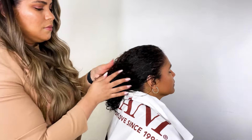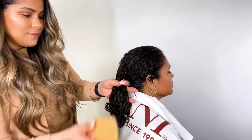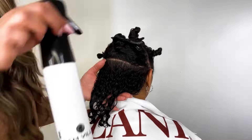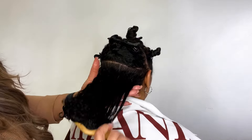First we're starting with Mazzani 25 Miracle Milk, applying it mid-shaft to ends before we detangle the hair. We're using your Samvia panel brush to detangle. We have already prepped the hair using Mazzani's press agent shampoo and conditioner. Now we're going through with our Samvia continuous spray bottle to thoroughly saturate the hair before we apply our products.